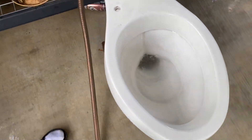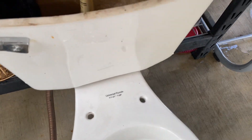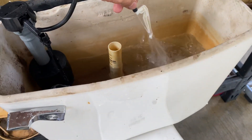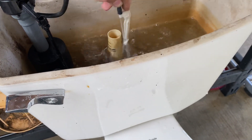So this doesn't have that bad of a flush. The bowl refills really quickly, just because this thing puts out way too much water. Man, it's making a mess.